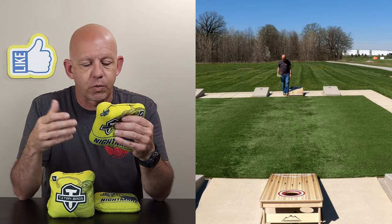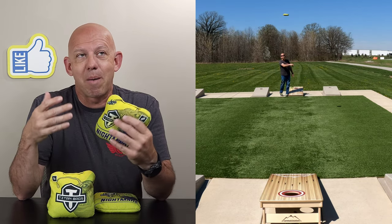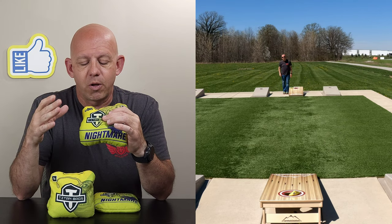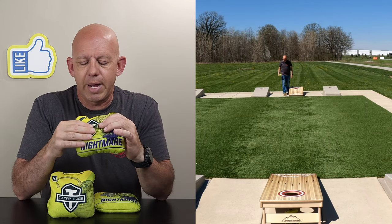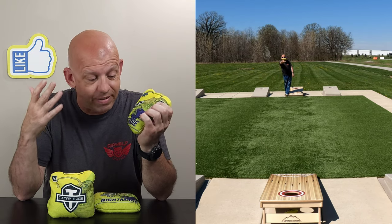They have several different colorway options for these bags, typically three to five different colorway options on most of their bags. These are ACL ProStamp for 2023, for those of you who play in ACL events.